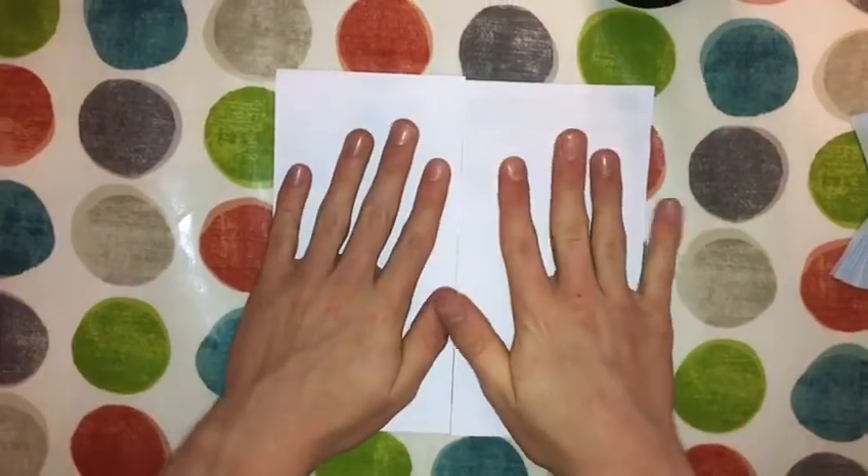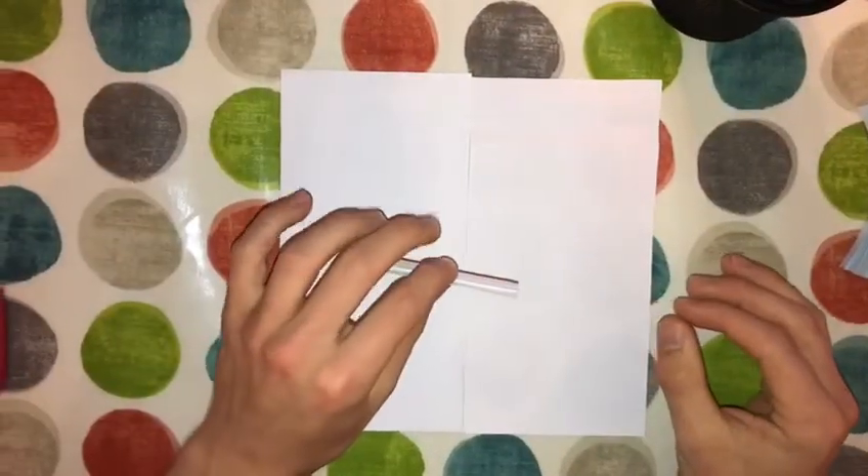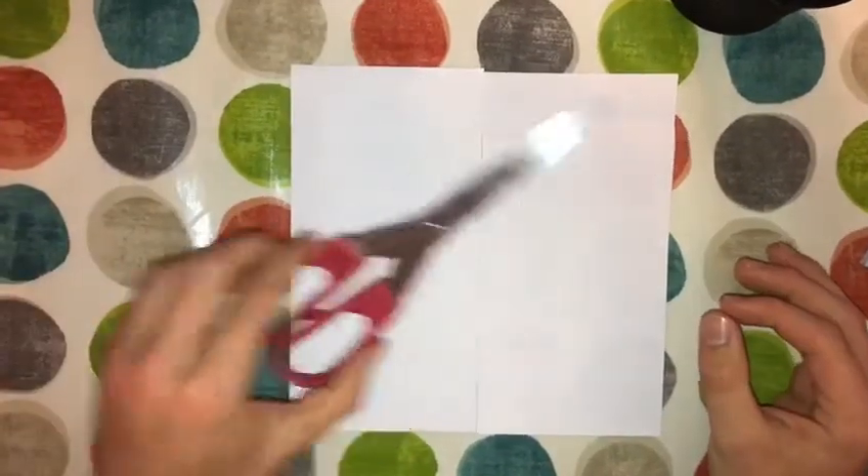So to make this craft, you'll need a square piece of paper, some crayons, some sandwich ties or a piece of thread or some wool, and some scissors.